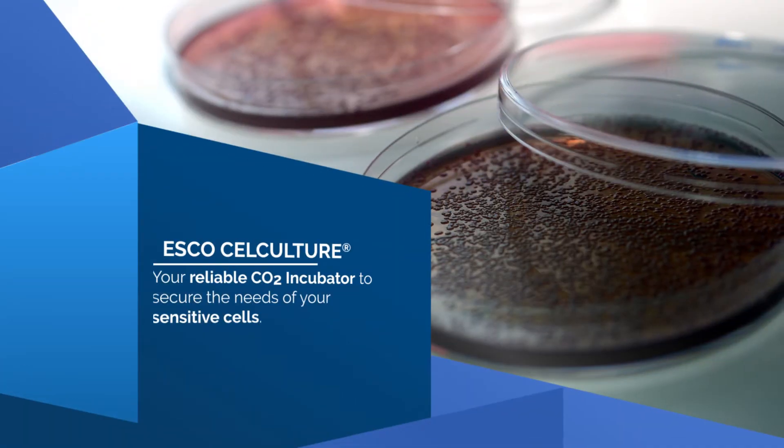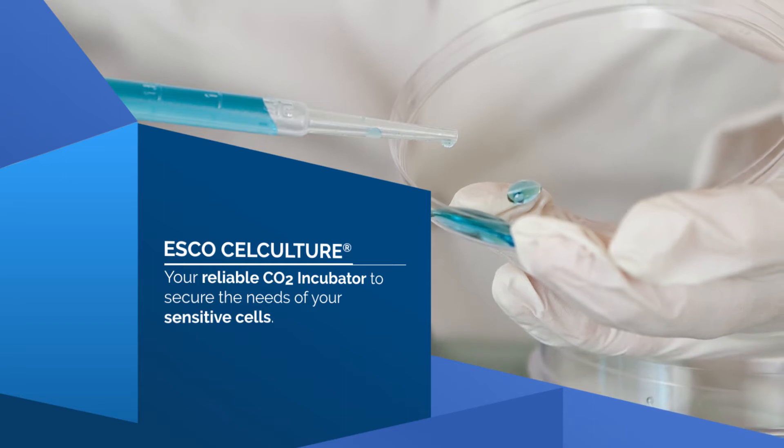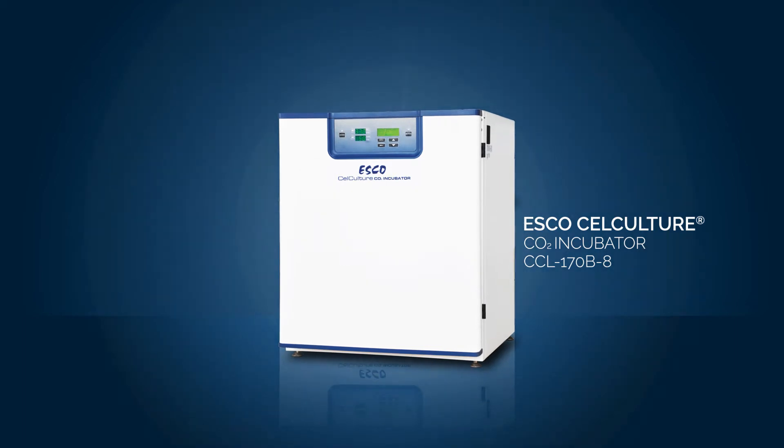For optimum growth, cells need very specific environmental conditions such as temperature, CO2 and humidity. This is why ESCO built quality equipment to secure the needs of even the most sensitive cells.